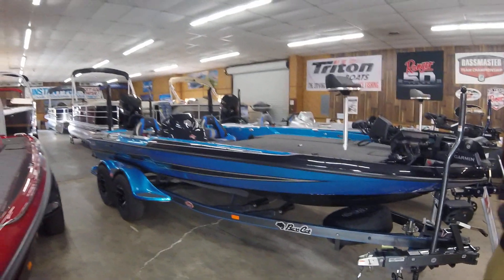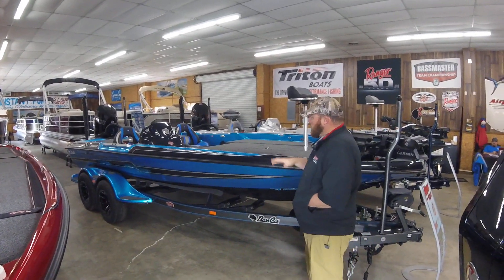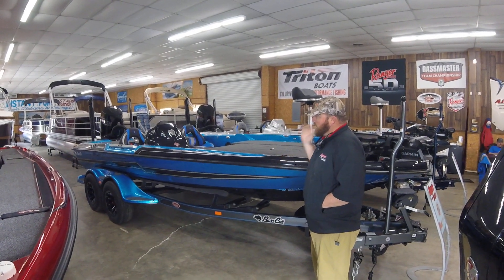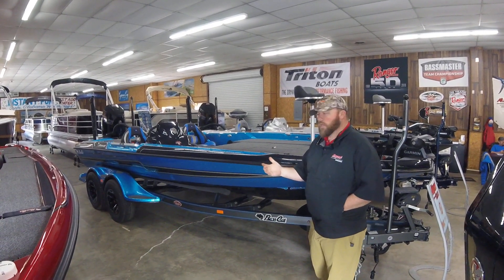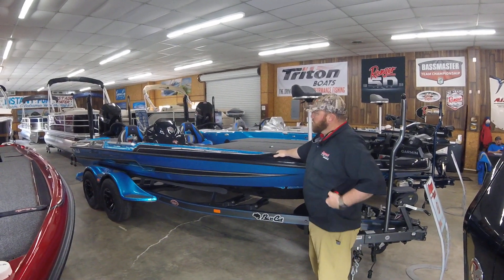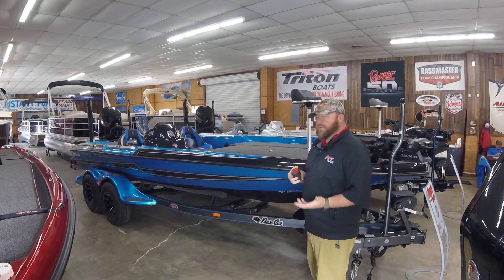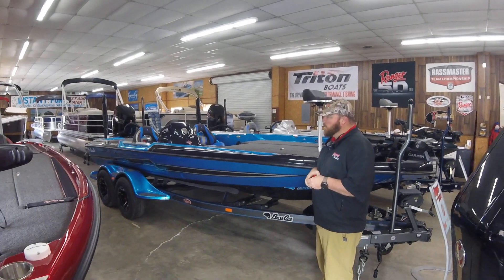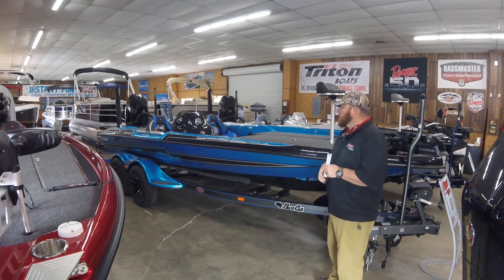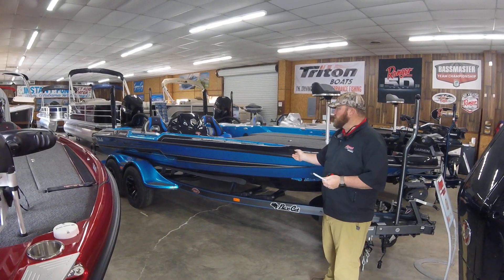Lengthwise the STS is going to be a little bit longer. For all you old Bass Cat guys, in the past the Puma and the Cougar were the same boat — same hull, same everything, just different deck layout. But now the Puma is completely different than the Cougar, so the boats are going to set themselves apart. For the guy who wants a boat that's a little bit more nimble, maybe a little bit faster, the Cougar is still going to fit that build. But the guy that wants one that's really going to ride well, this is going to be the boat for him.